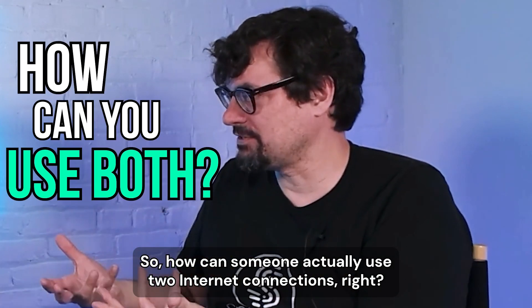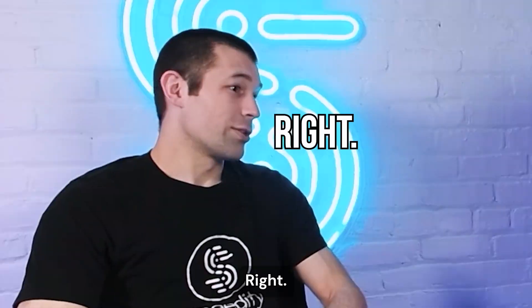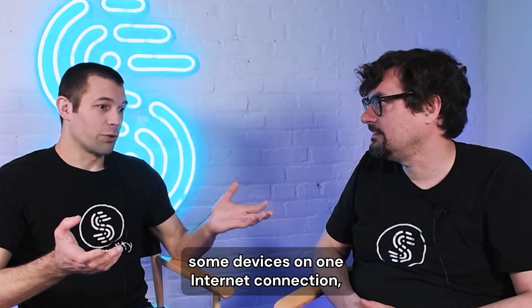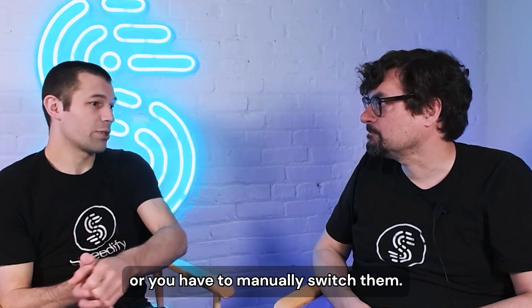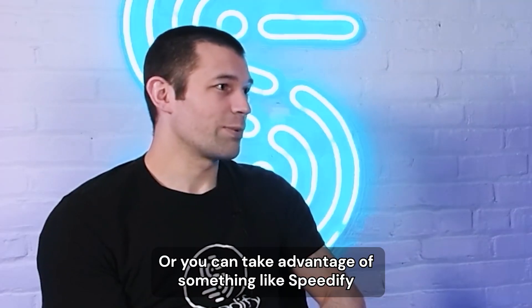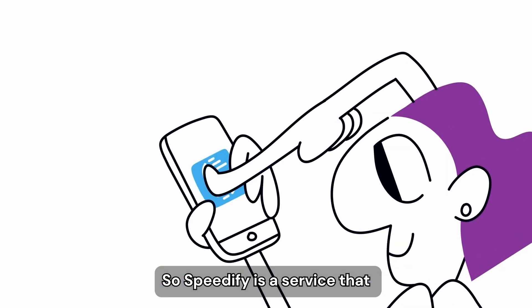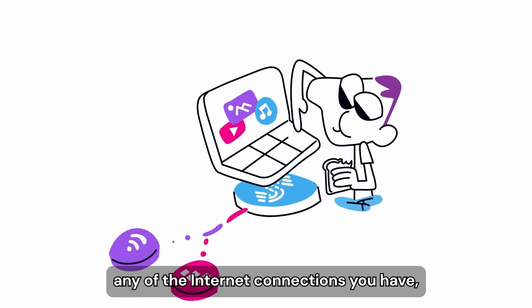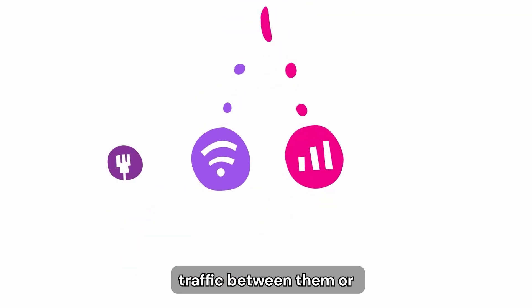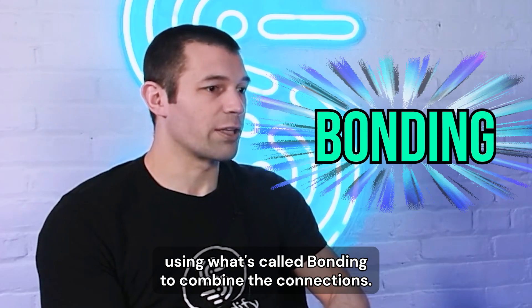So how can someone actually use two internet connections? A computer will only take one internet in. You could have some devices on one internet connection and others on the other, or manually switch them — or you can take advantage of something like Speedify that can bond your multiple internet connections together. Speedify is a service that makes connections back to our servers over any internet connections you have, and can seamlessly move traffic between them or combine them to get more speed using what's called bonding.